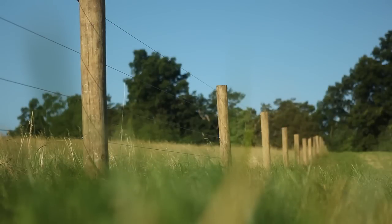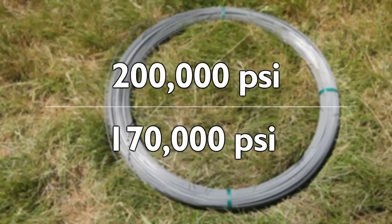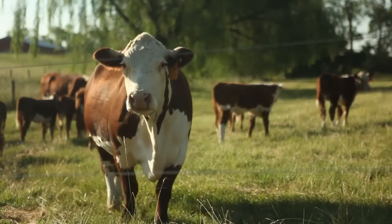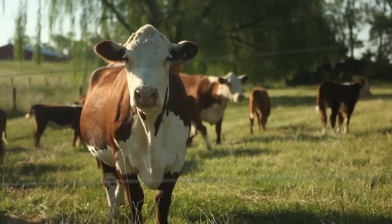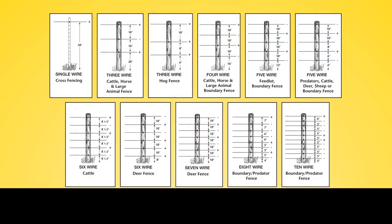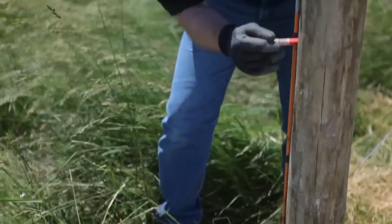The next component you will install is the fence wire. High tensile wire comes in two strength ratings: 200,000 pounds per square inch (PSI) or 170,000 PSI. We recommend 200,000 PSI wire for its superior breaking strength and resistance to elongation, stretching, and sagging. The number of wires and their spacing will vary depending on the animal you are containing. Refer to the spacing guide using a tape or pre-marked spacer, and mark your desired wire spacing on fence posts using a lumber crayon or marker.